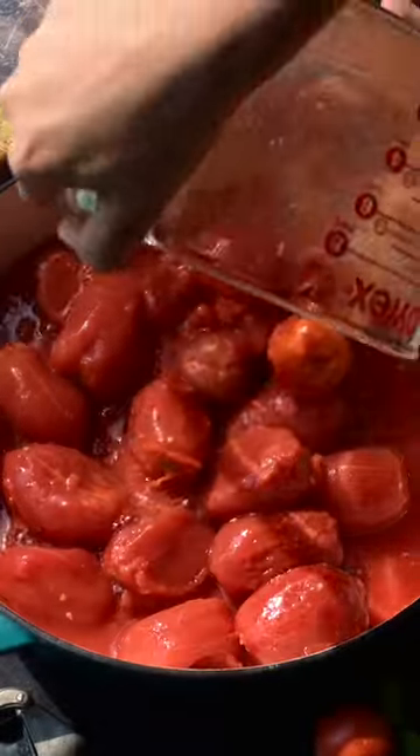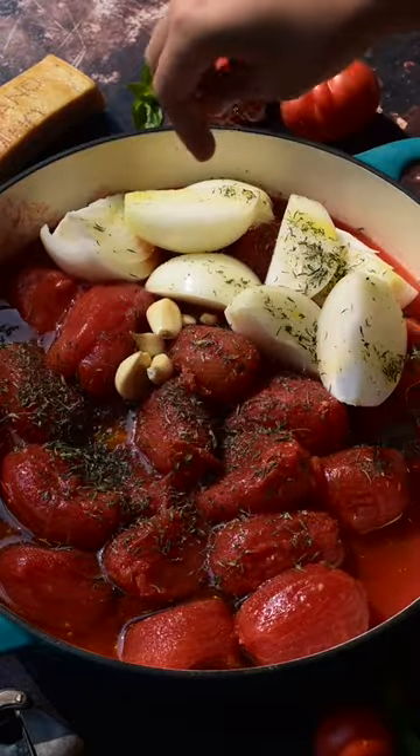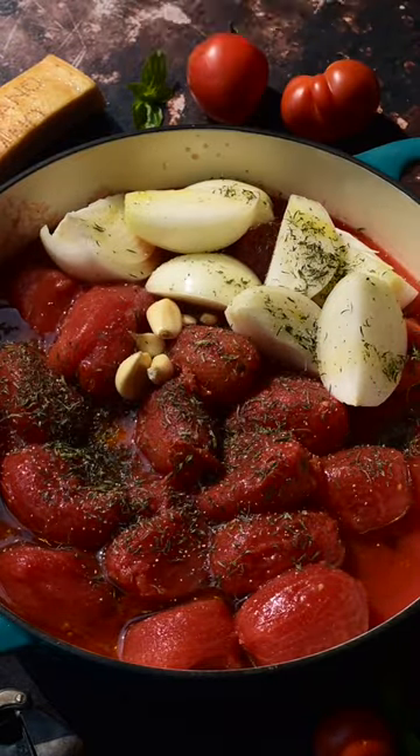To a large Dutch oven, add in your canned tomatoes, onions, garlic, olive oil, dried thyme, salt, and pepper. Then place in a preheated oven at 425 degrees for 30 minutes.